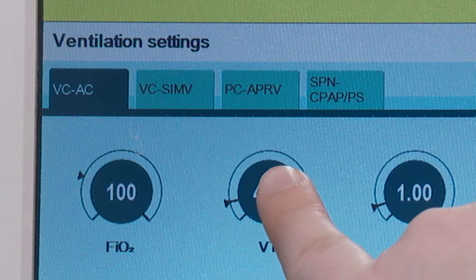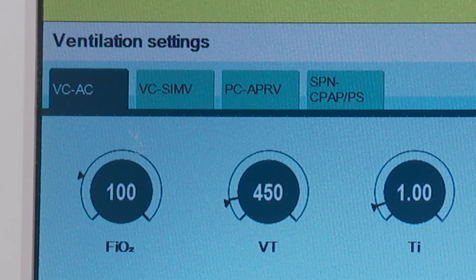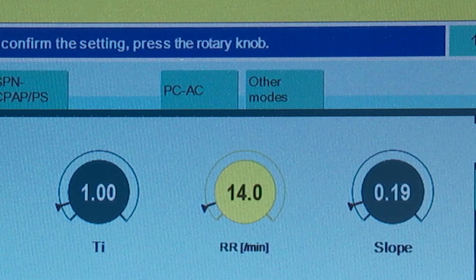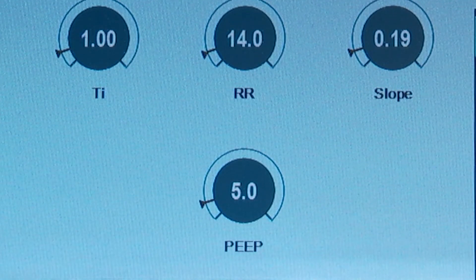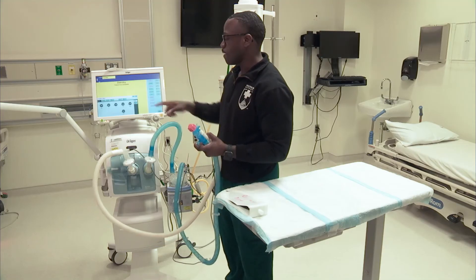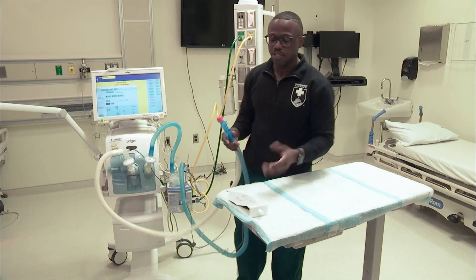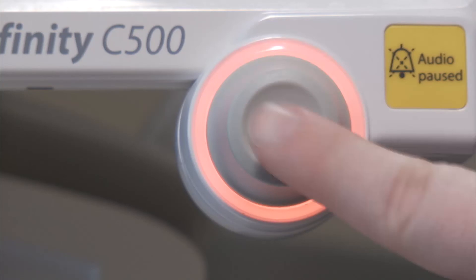We can input our tidal volume based off of what we want to do to maintain acid-base balance. We can also adjust our respiratory rate — I'll just twist it to 14 and then confirm. You can also titrate your PEEP there as well, and then hit confirm. I'm going to press X, and now at this point we're ready to ventilate our patient. This test lung is going to be my patient today. Hit start ventilation on the screen and confirm.